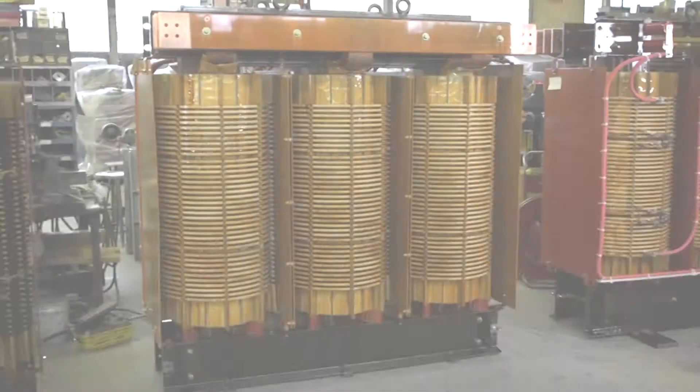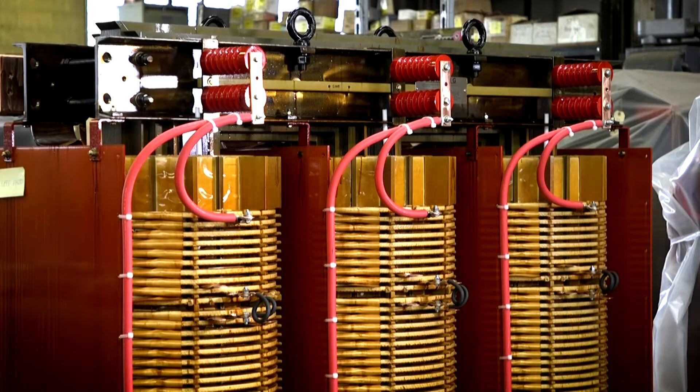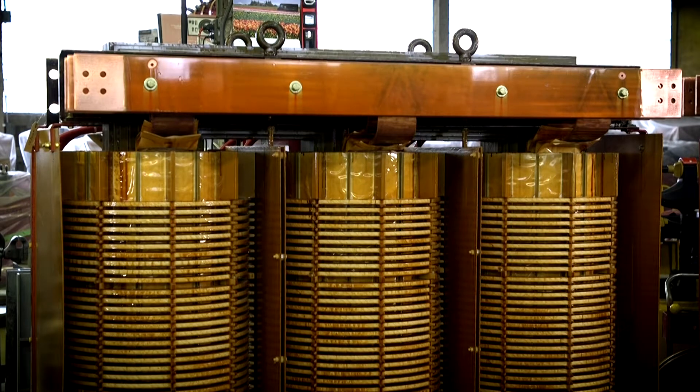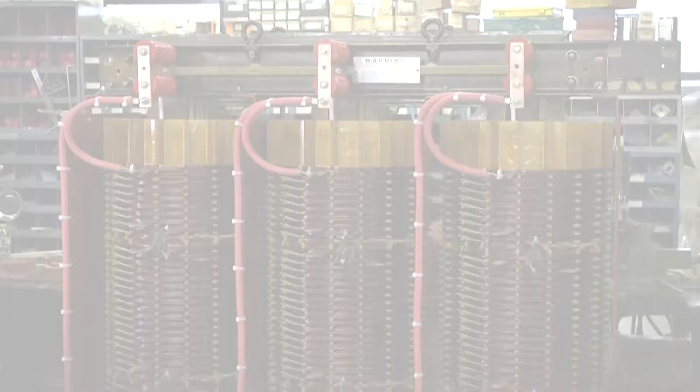Throughout the build process, the transformer is tested four times prior to it being varnished. After the unit is fully cured and cooled down, the connections are cleaned for the assembly of high voltage cables and final testing. Our final power factor test typically yields a rating of 0.3%, which is well below the industry requirement of 1% or lower.